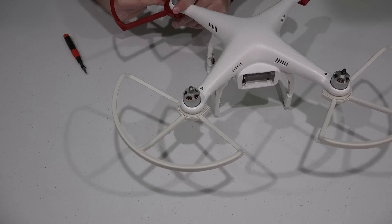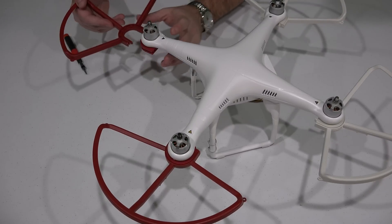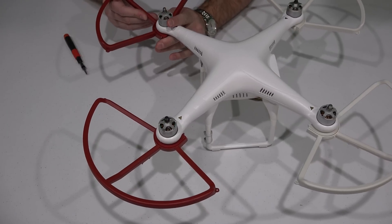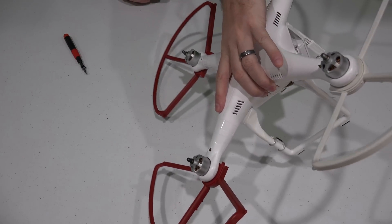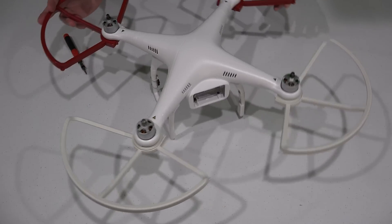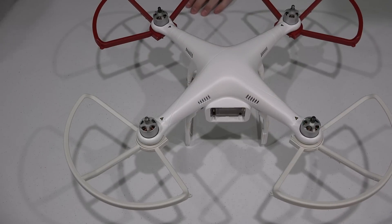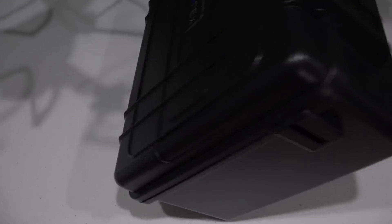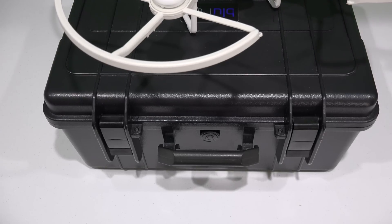I like how the quick disconnect pieces are color coded for the prop guards — that way you can just look down and know which one goes where. These are rigid, they're very nice. The cool thing about prop guards is that in the past I haven't installed them because I didn't want the extra bulk — I didn't want to not be able to put my Phantom in a case because of the prop guards. And this solves that problem. Look how nice that looks. So now if it tilts over during landing or takeoff, or if you inadvertently run into a tree, it's going to better prevent your propellers from becoming damaged, and also prevent whatever you made impact with from being damaged. I've got my case right here — you can check the link in this video's description to find where to order it.